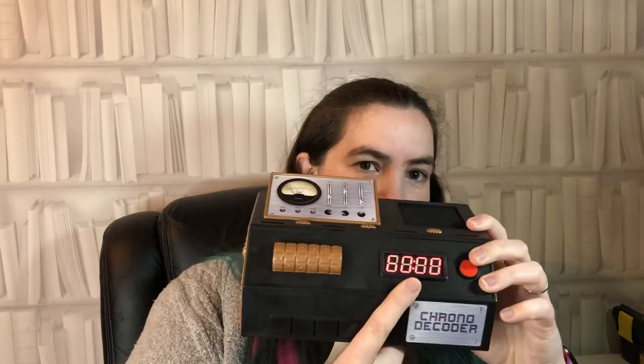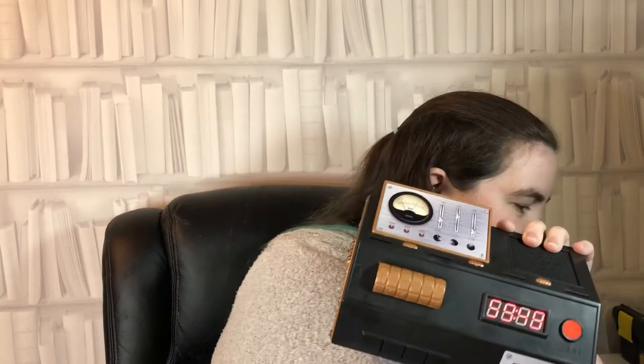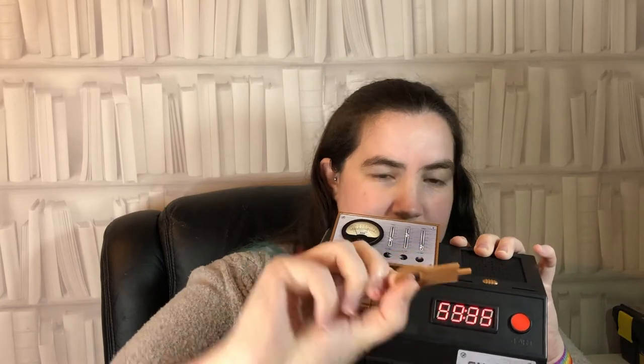Inside the box you get the chrono decoder. This takes three AA batteries and turns on to show a timer — it counts down from 60 minutes. It starts making atmospheric noises as well, which is quite funky. In the top there are four slits for these special keys that come with the game. There are sixteen different keys, they look all a little bit different — covered in letters, numbers, shapes and things. They go in the slots in the right order when you think you've figured out a code, and the decoder will tell you whether you've got it right or not.